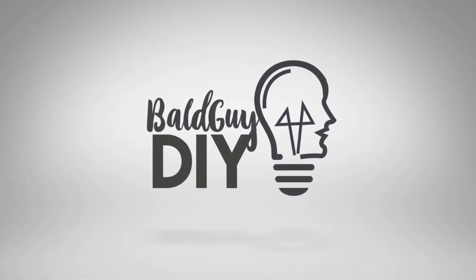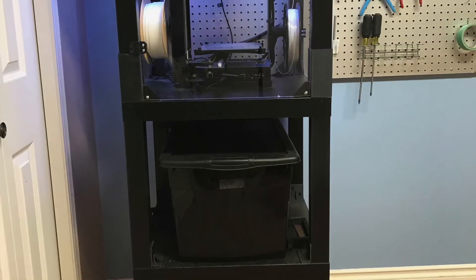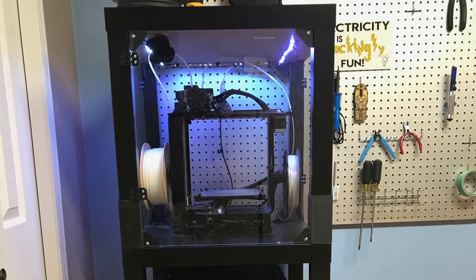Welcome to Bald Guy DIY. In this video I'm going to show you how you can take a couple of IKEA side tables and turn it into a cool 3D printer enclosure. If you've watched my videos you've probably noticed the 3D printer enclosure I have beside me — often you can see the light flickering and the printer in motion. Today I'm going to show you how to make one of those with just a few IKEA side tables called the Lack table. Stay tuned, we're going to get started.